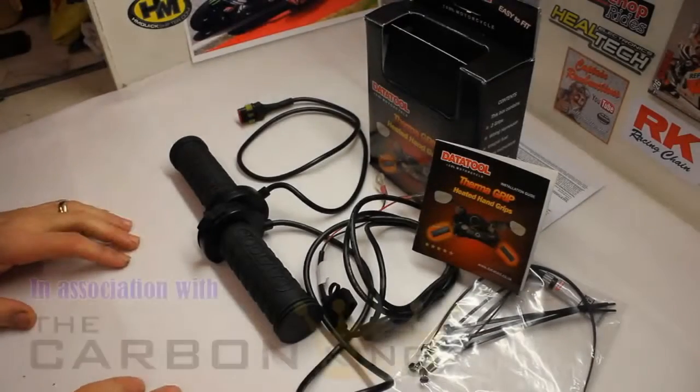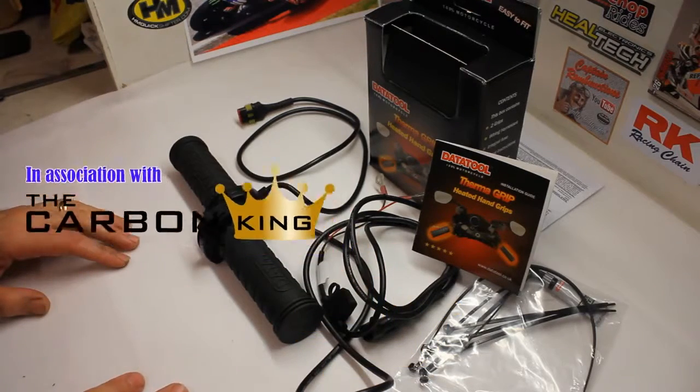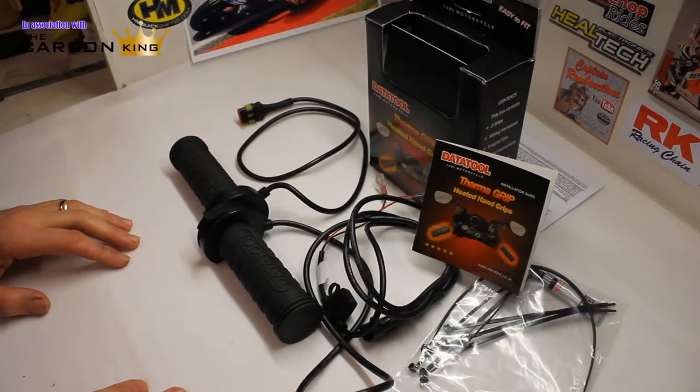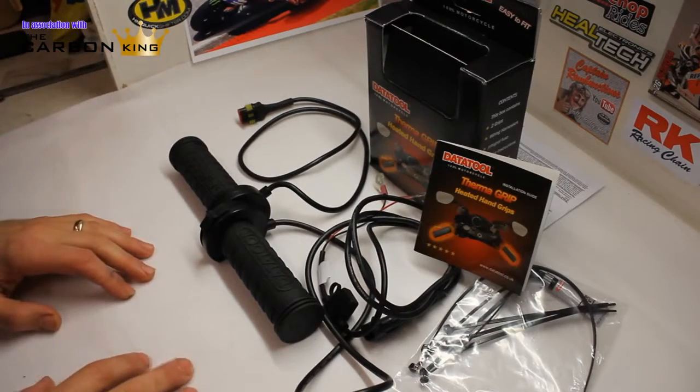Well, welcome to my review booth one more time. What a delight have we got in store for you today. Today, ladies and gentlemen, we are reviewing the Data Tool heated grips.